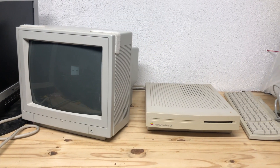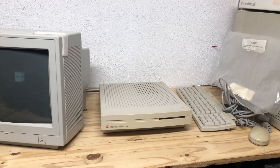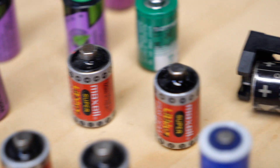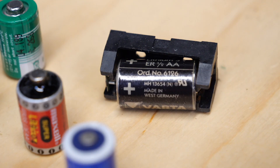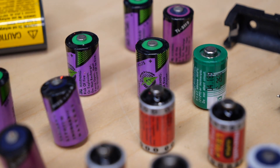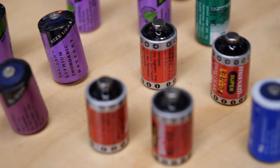On other machines, like the Macintosh LC series, however, a PRAM battery is most often required. The original batteries in these systems are getting to be over 30 years old in age and aren't designed to last that long. Over time, the batteries can succumb to their age, causing them to leak, swell, or explode.